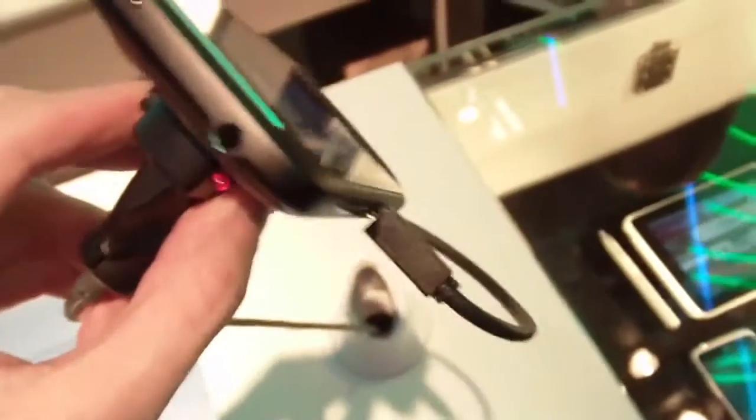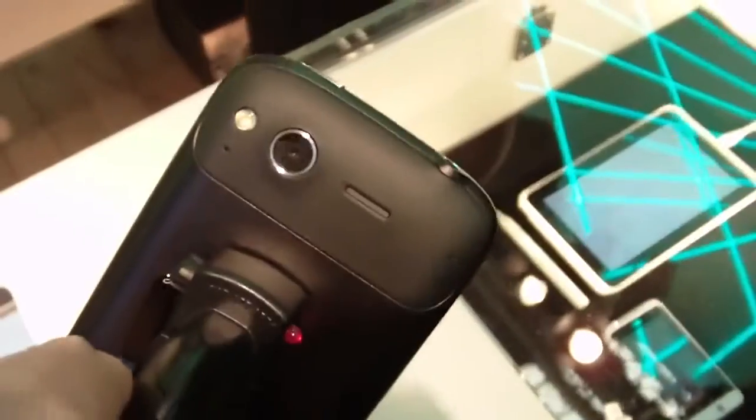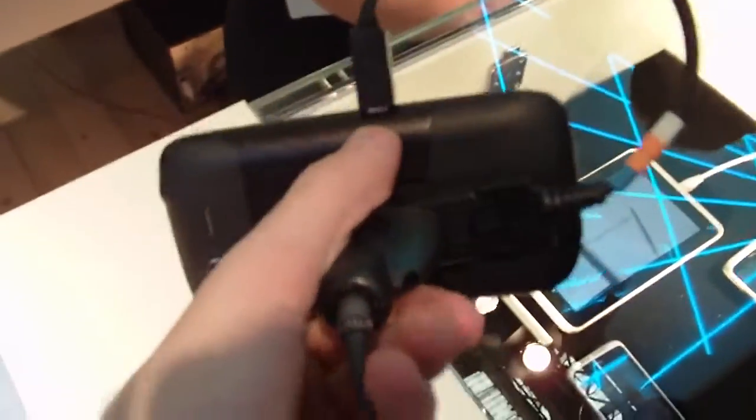On the left, there's the volume rocker. On the top, a 3.5mm jack and the power key. And on the other side, the micro USB. The back has the camera — it must be 8MP. And the body, it's an aluminum body as you can see here. The frame goes to the back and then to the front.